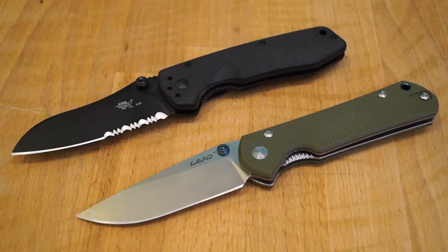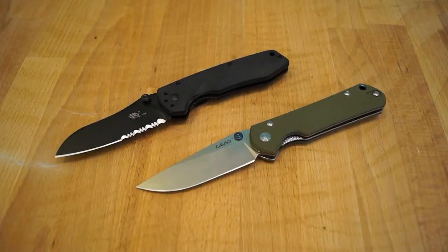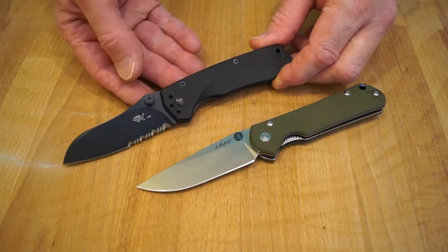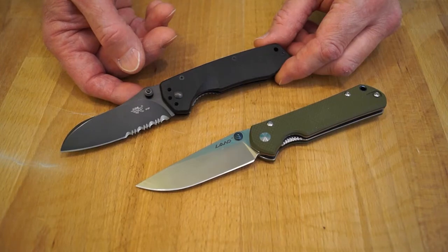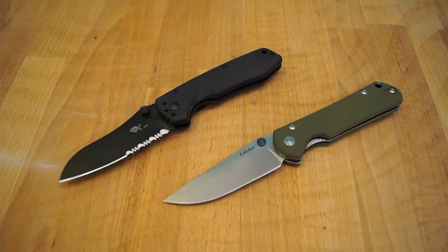I mentioned earlier that I'd tell you how to save a little bit of money on these two knives. I've teamed up with X-Duct — or eXduct, I'm not sure how you pronounce it — to bring you this review. If you want either of these knives or anything else off their site, pop it in your trolley, go to the checkout, and in the coupon/discount area enter 'NAS5OFF' — that's N-A-S-5-O-F-F — and that will get you a very nice five percent off whatever you purchase.